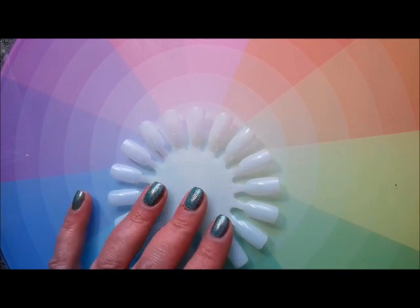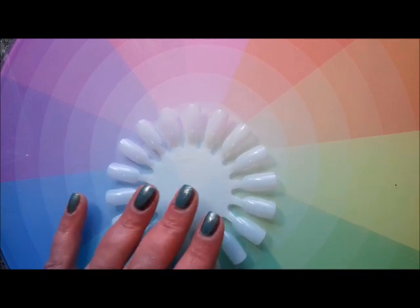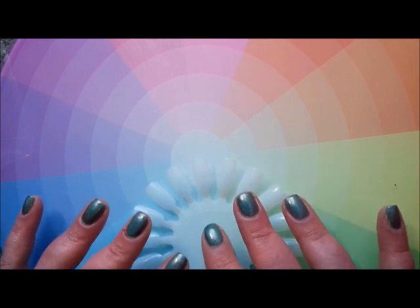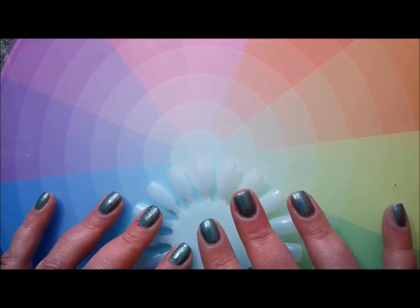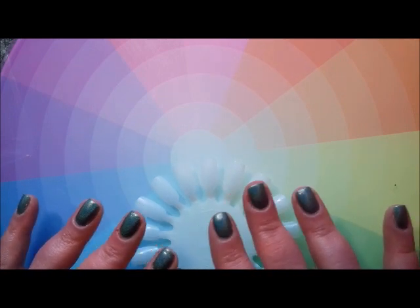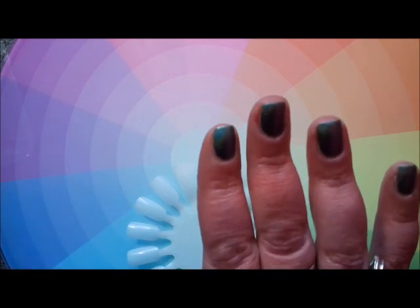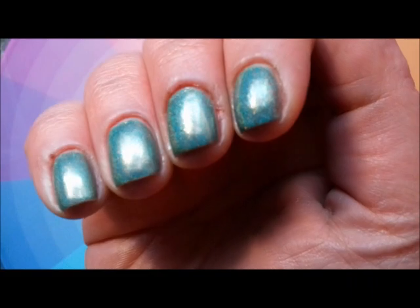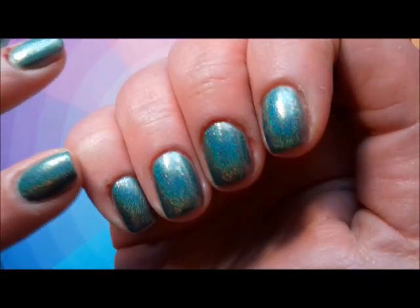Hi everyone, it's Claire back again. Today is part three of my pale greens — these are greens that I've got in different finishes that didn't really fit into the other two categories. I think I've got about ten here to show you. Before I start on my nails, this is Mantis from the Here Come the Boys collection, and you've got to ignore my cuticles because my hands are just a mess at the moment.